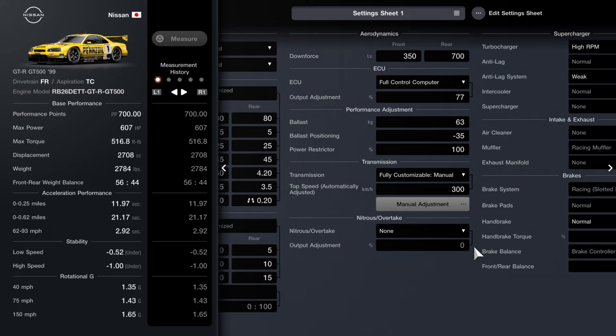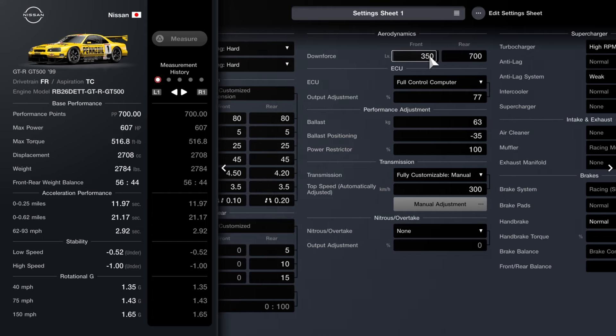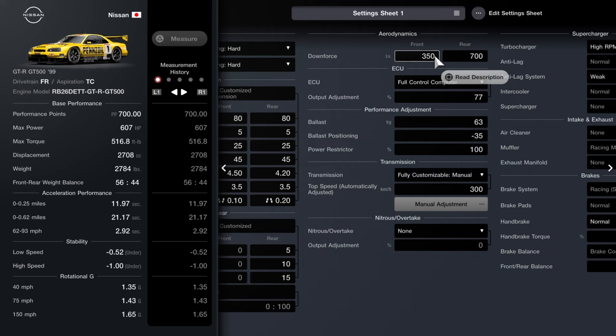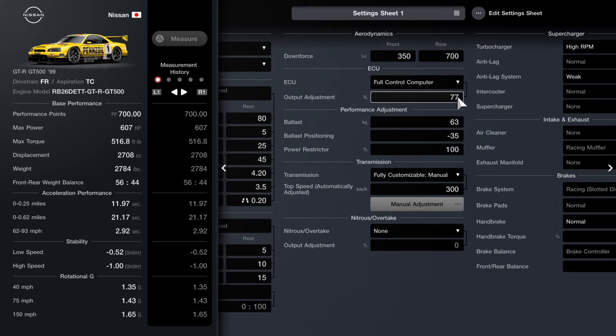You guys can pause the video to take a good look and copy the settings one by one. Aerodynamics is also an interesting one — I had to do quite a lot of changes, as well as the weight. Aerodynamics: 350 to the front and 700 to the rear. ECU full control — computer output is set to 77. Here's the ballast: 63 kg, and the ballast positioning will be minus 35.